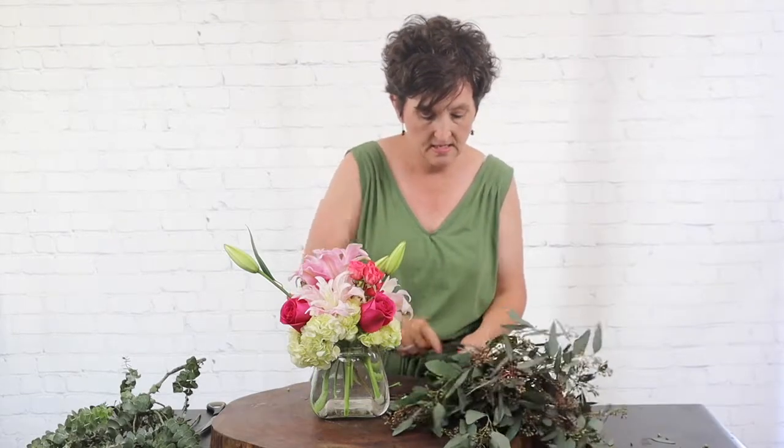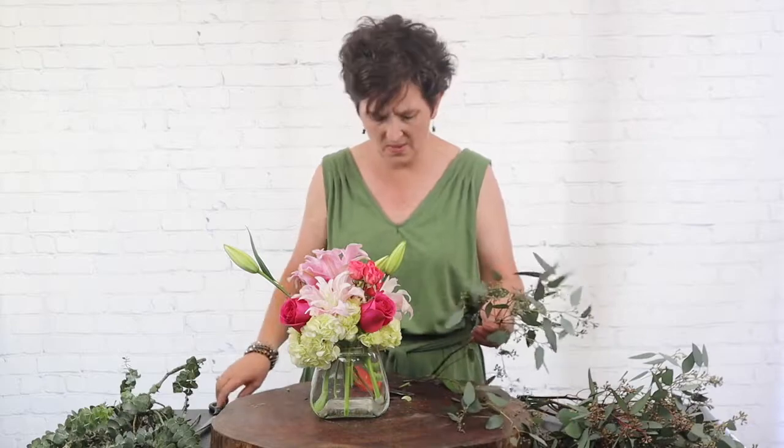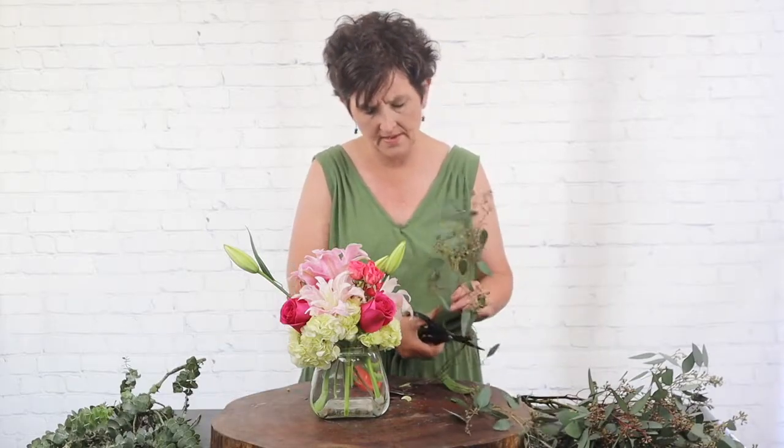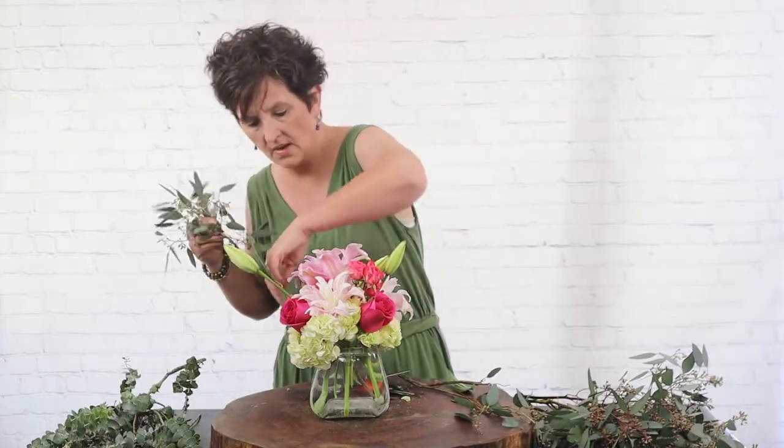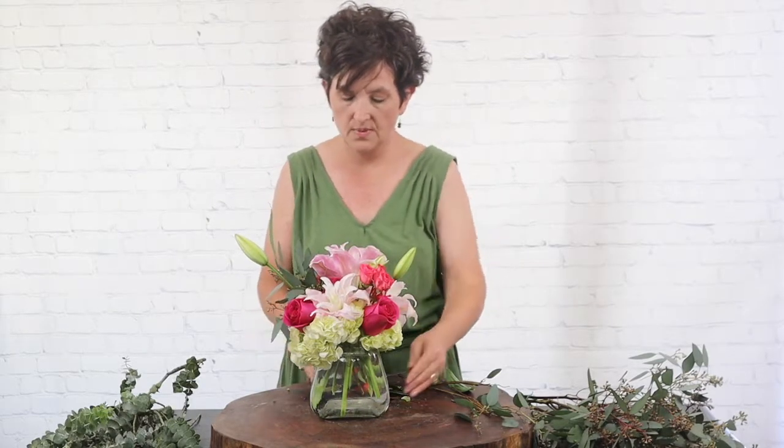Lastly I am going to add a little bit of seeded eucalyptus. We love seeded eucalyptus — it's a little pricey but oh it's so pretty. I'm just going to take it and tuck it kind of right into the center of the arrangement.